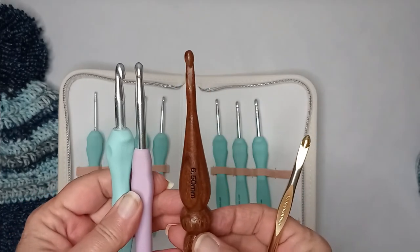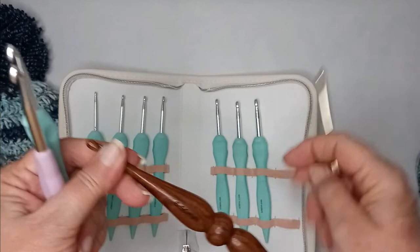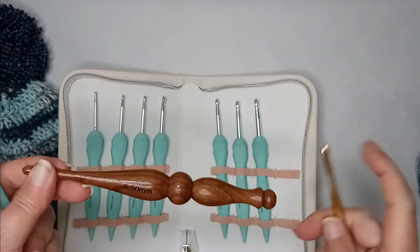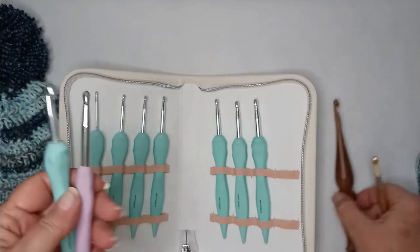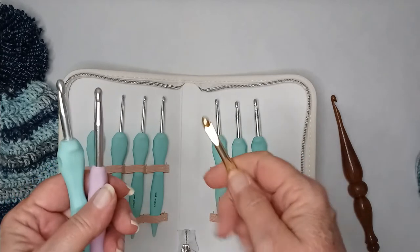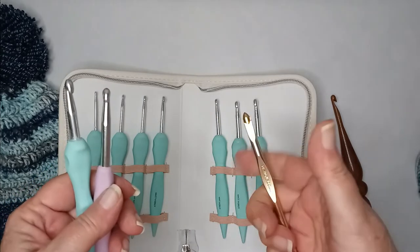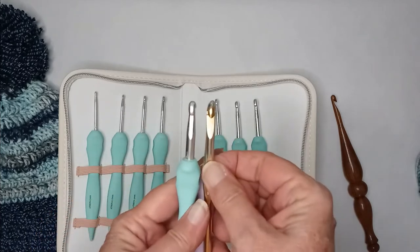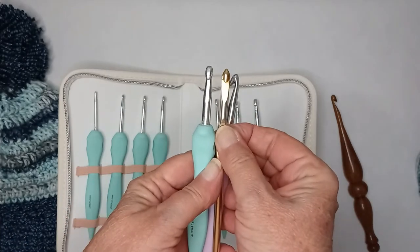I ordered this other set thinking the thicker handle would help my hands not hurt so much. But since I like to choke my crochet hook, the Bella Coco actually fits my hand the best because of where the grip part is — it's very close to where I naturally hold.